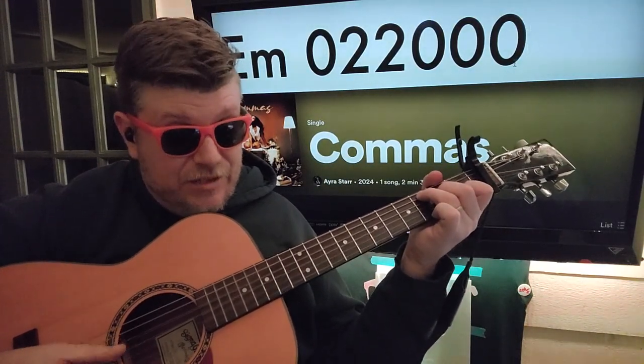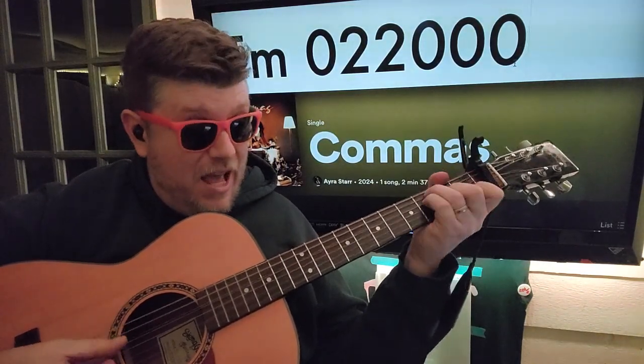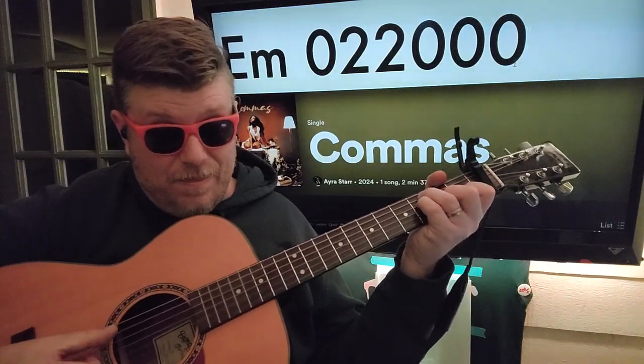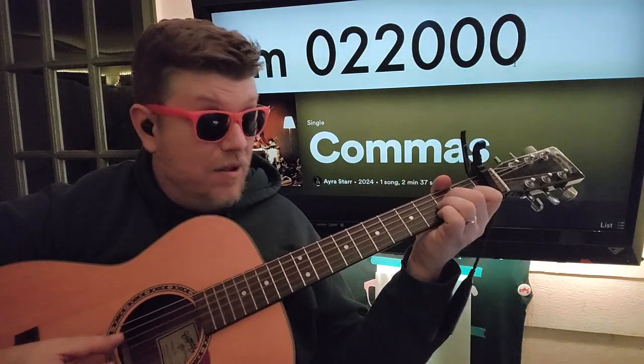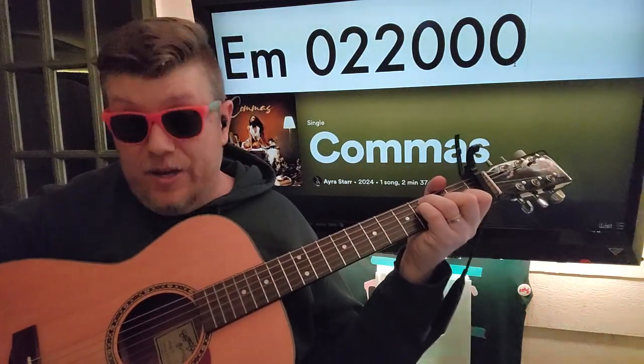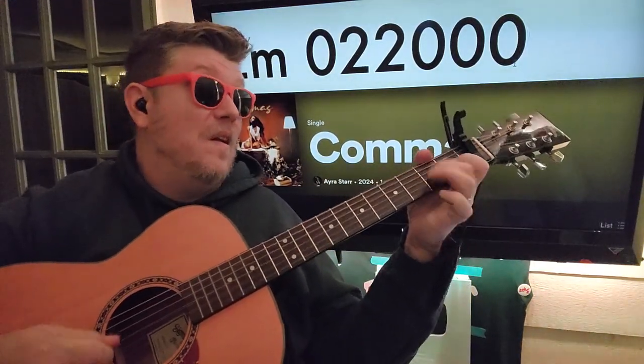C, 2, 3, E minor, F. A minor. Alright, cool — if you have any questions, let me know. I'll see you on the next one. I'll see you next time.